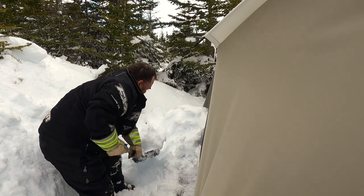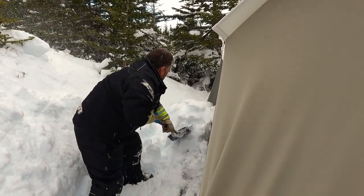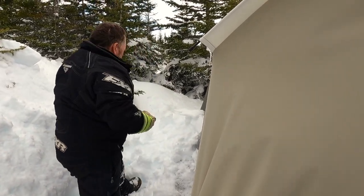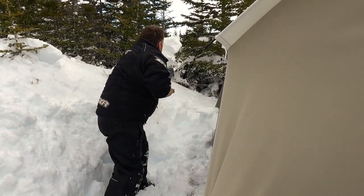Yeah, it was a good call to come in here and shovel this off. I'll be tearing it down in the next couple of days anyway. I'll probably take one load down. I wouldn't wait much longer past tomorrow.